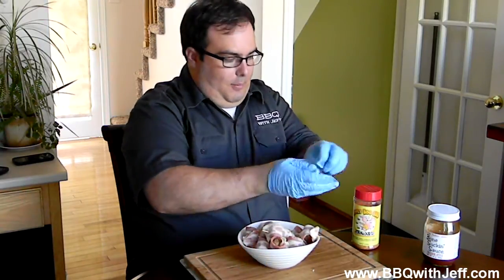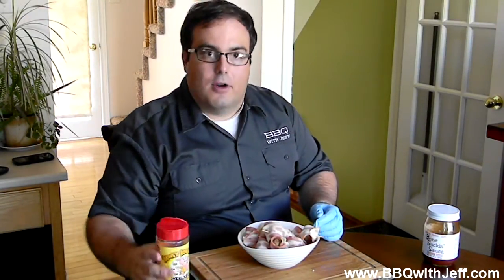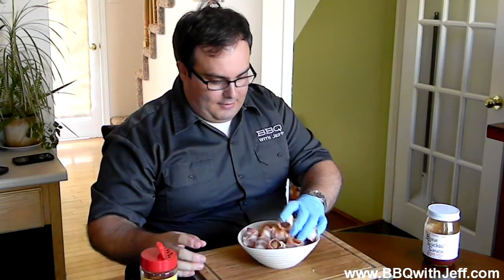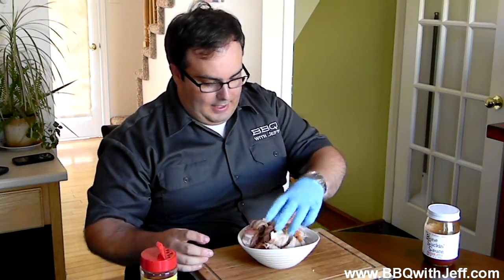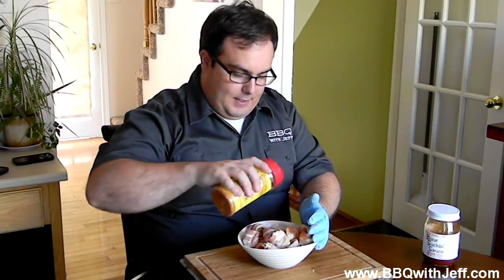Now I'm going to season it up with a little bit of Meat Church Honey Hog Rub. Any kind of sweet rub would do well. Honey Hog Rub is a really awesome rub, came out just this past year from Meat Church. They were on BBQ Pitmasters, and I've got to say, I really love their products. I've got all of their rubs and it's all really good. Just take it, sprinkle it on, and just get it all coated.